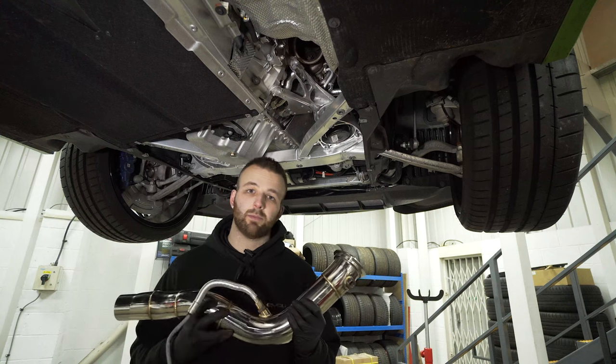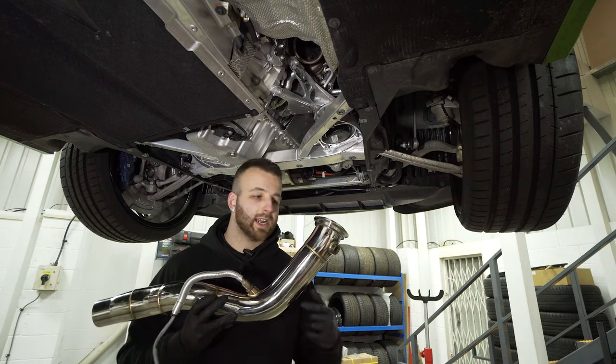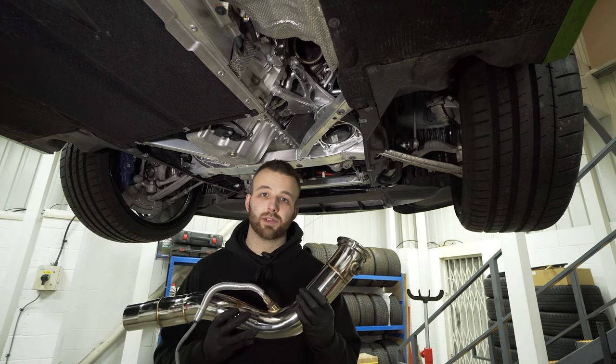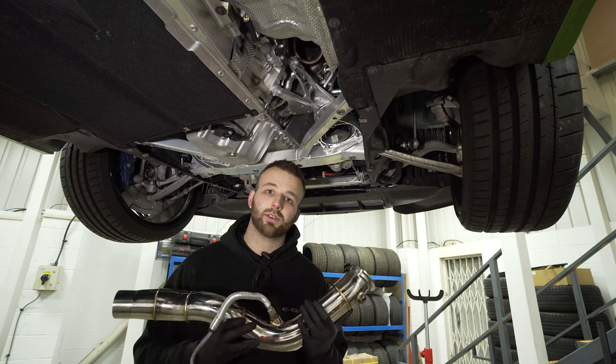Now I'm going to fit the downpipes. Because they're a direct replacement, the installation is the same as removing the old ones, just in reverse. Also because they're catless, they're a lot easier to install, and we quote two hours for this job.